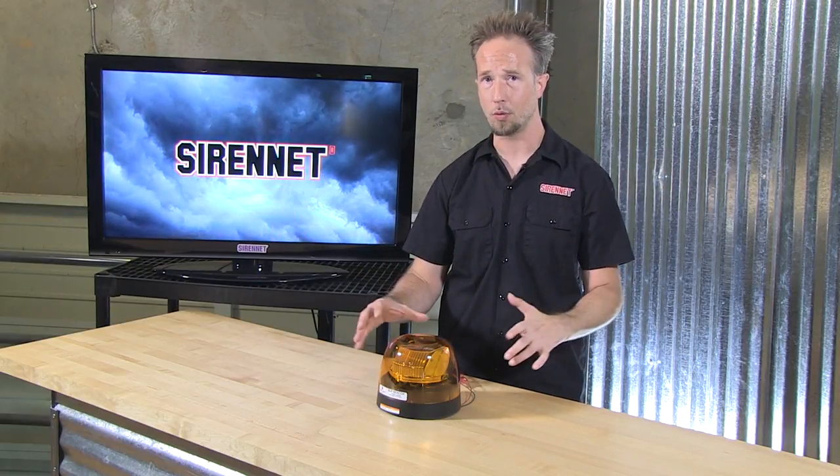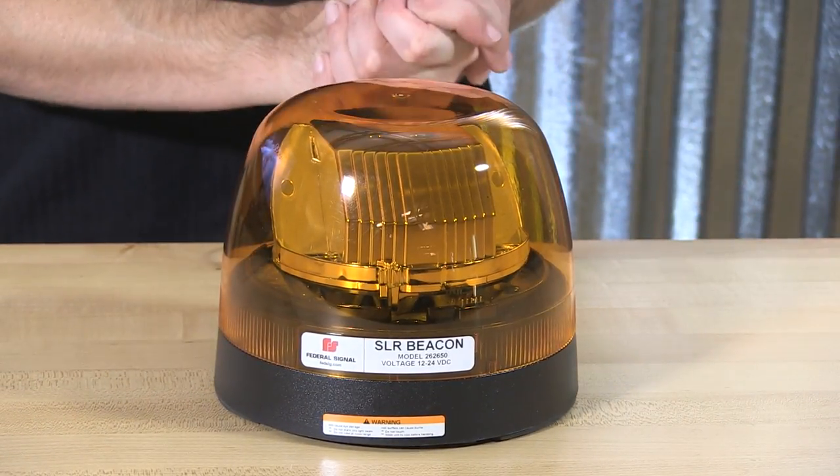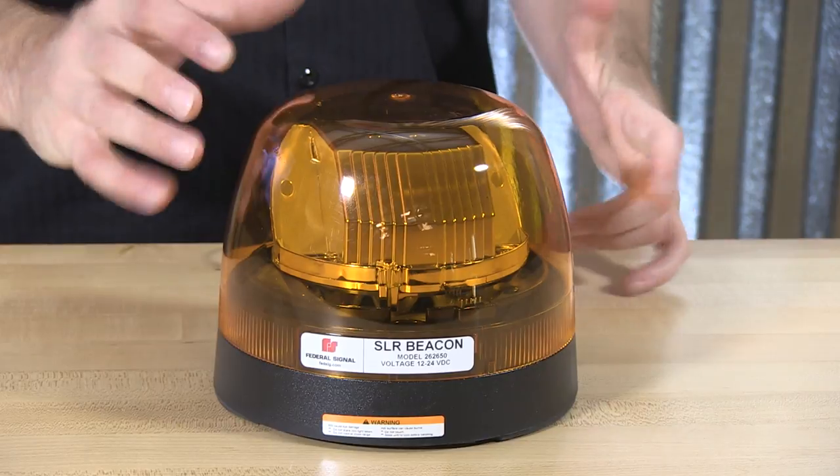It's 2018, and LED beacons are the commonality. They have taken over the world of automotive when it comes to the LED beacon platform. It takes away the halogen, takes away the strobe, and gives us that low current, high intensity benefit.